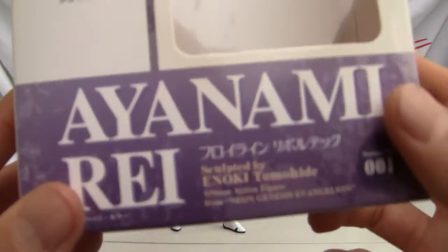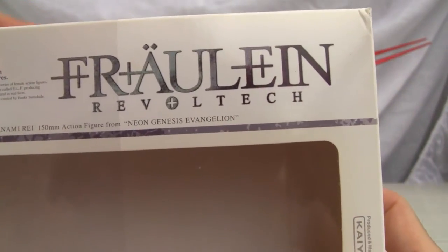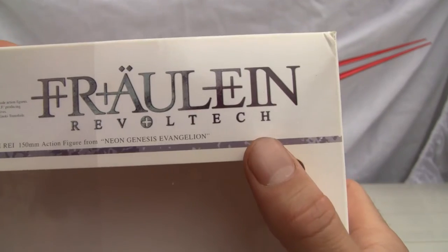Let me show you the box real quick. There she is — Ayanami Rei. Frohlein. I don't know how to speak German so I think that's right. Frohlein Revoltec.